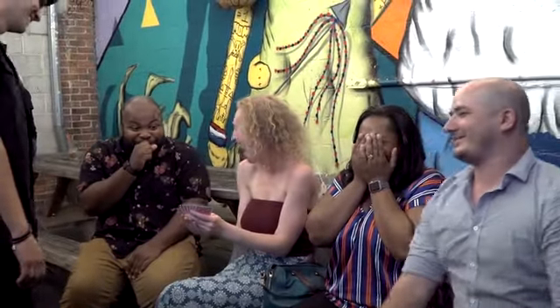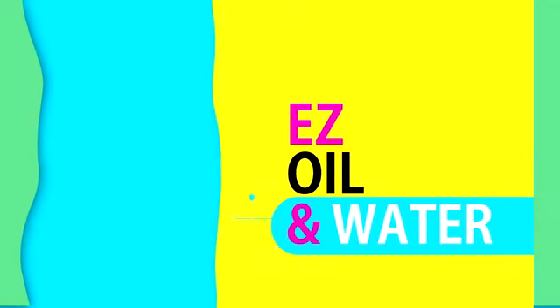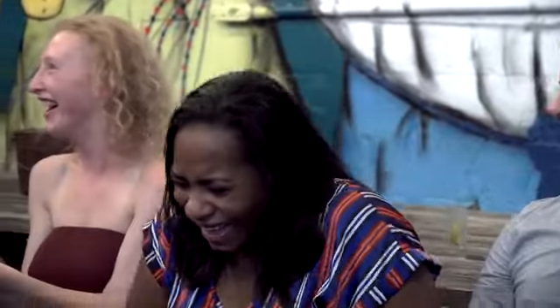Thank God you were here. Thank God. Oh my God. Howdy folks, Nathan Cranzo here to tell you all about Easy Oil & Water. You've never seen anything quite like this.